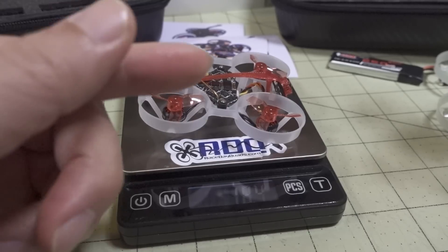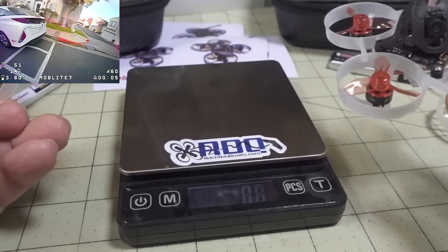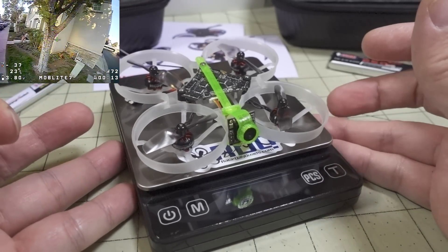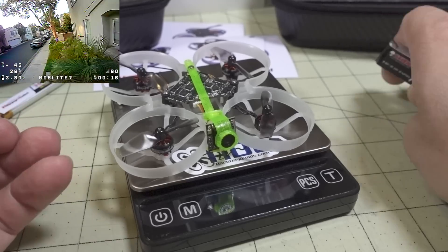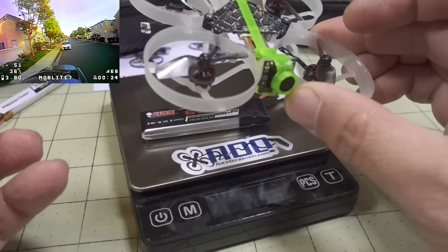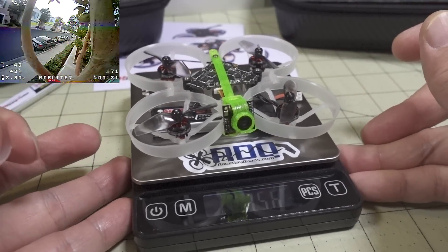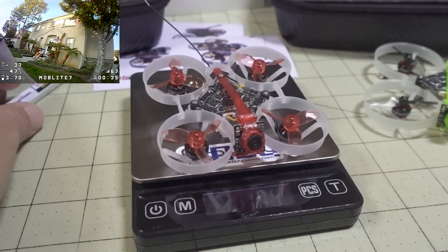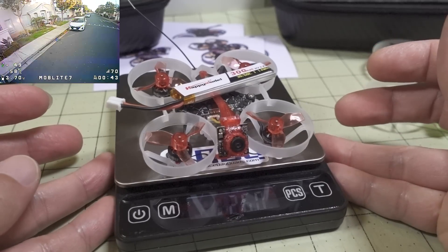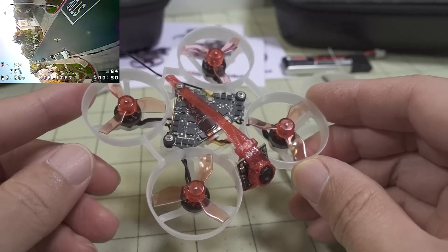That's about 1.6 grams less than the Mobula 6, and if you account for the new camera it's probably about 18.2 grams, so maybe 1.8 grams less. The Mob Light 7 comes in at about 19.8 grams. With the 650mAh battery — which weighs 15.7 grams, almost as much as the drone itself — the drone and battery together come in at 35.6 grams. The Mob Light 6 at about 18.4 grams with the 300mAh battery comes in at about 26 grams flying weight.